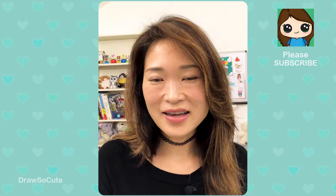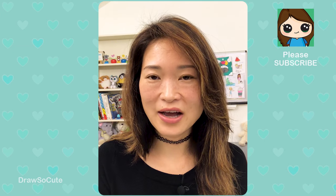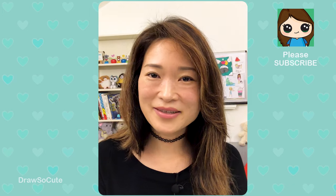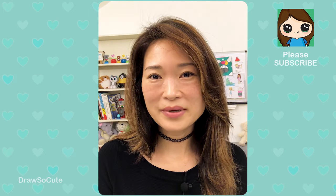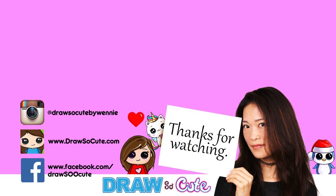I hope you like how it turned out and I hope I didn't make it too complicated with all these colors, but that it really inspires you to give it a try. Thank you so much for watching, and if you loved it and haven't already, please make sure to subscribe and turn on your notification bell so you won't miss any new Draw So Cute videos. See you later, bye!